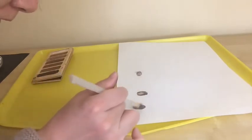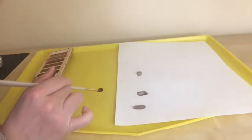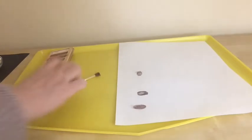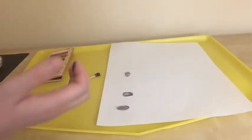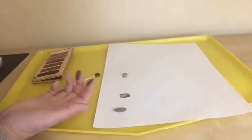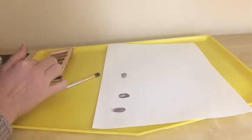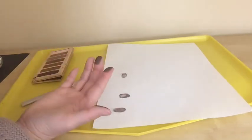Gently brush away any excessive eye shadow powder on it. You can use the brush or you can blow away. So these are my fingerprints as you can see. As you do this activity, you'll be able to see your prints pretty clearly on a white paper. The key thing to remember is using the dark color of eye shadow and white paper so that you'll be able to see your fingerprints clearly.